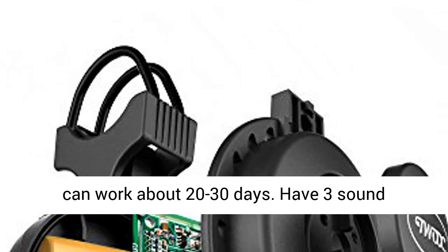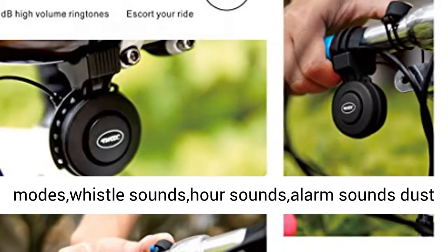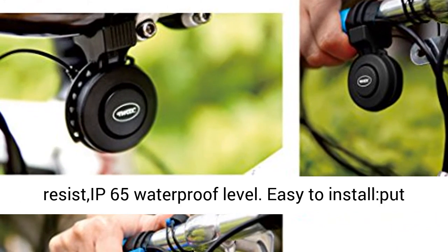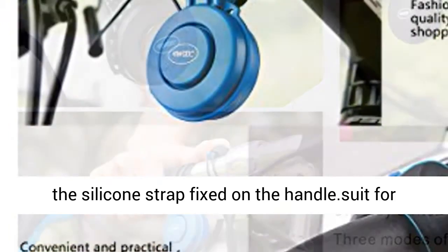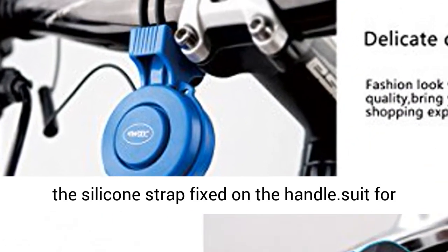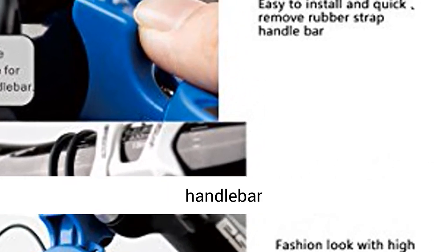Features 3 sound modes: whistle sounds, horn sounds, and alarm sounds. Dust-resistant with IP65 waterproof level. Easy to install — put the silicone strap fixed on the handle. Suits 22.2–31.8 mm diameter bicycle handlebars.